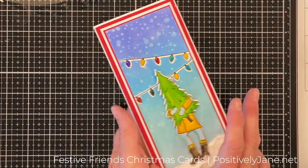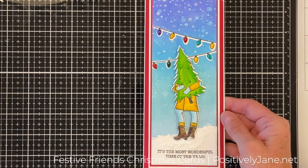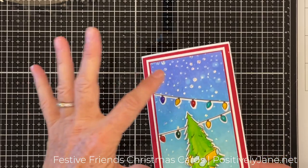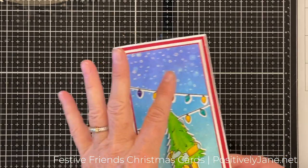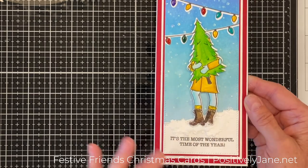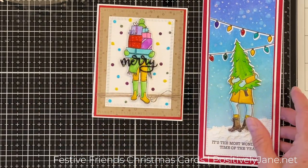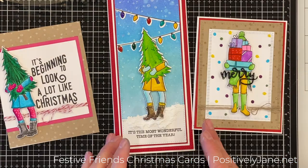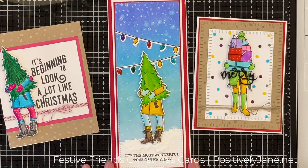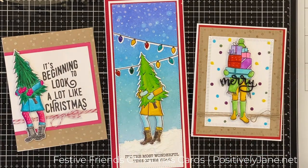And then you have this one with the snow at the bottom — there she is buying her own Christmas tree, going to the tree farm. You've got the Gina K Glitter Glitz up there, the white from the Distress Oxide, and you have the Snow Tex. So go ahead, get the stamp sets — you'll love them. They're really fun to use and there are so many different projects you can make. Have fun making some Christmas cards!